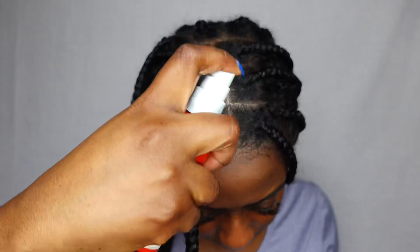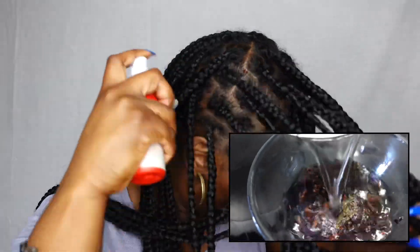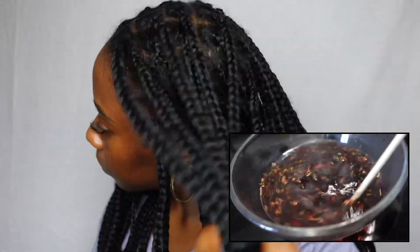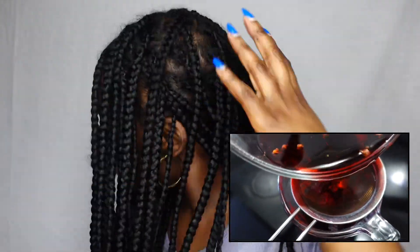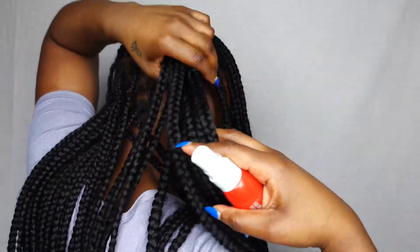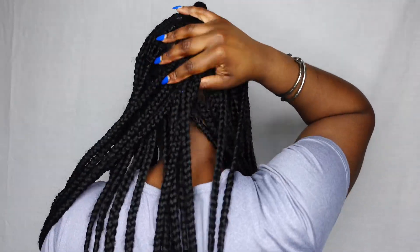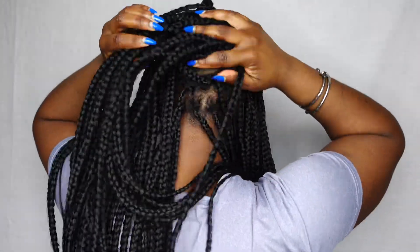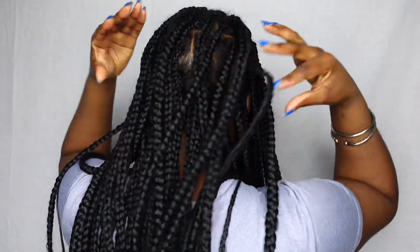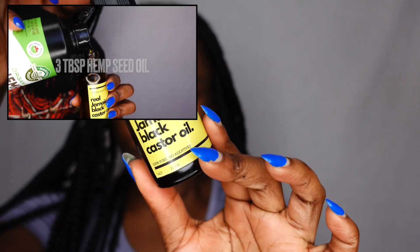To begin my regimen I start with my scalp first, using my hibiscus hair juice. Since I already filmed this recipe, the link is in the description box for you guys to check out. Then I oil my roots with the hair oil mix.